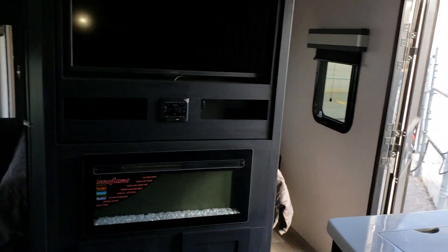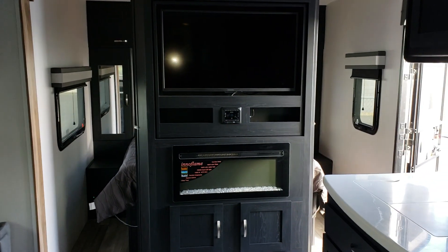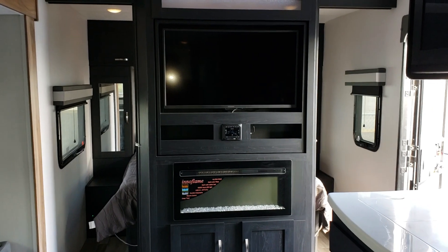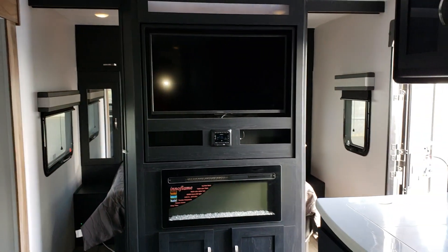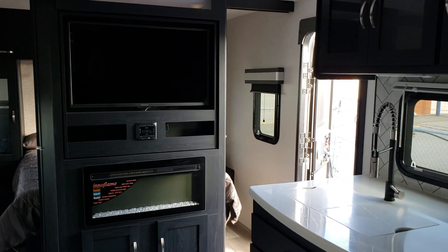Another feature I love, especially this time of year as it gets a bit cooler, is the fact that you do get an electric fireplace in any of the Maple Leaf editions. That's a wonderful feature — you're really going to appreciate that quiet heat. When you want to sit down, relax, and watch a movie with the family, you don't necessarily always have to turn on the furnace, which is a great feature that we can all use often.